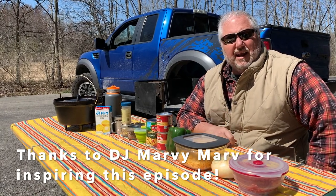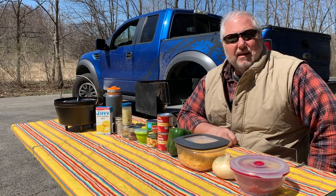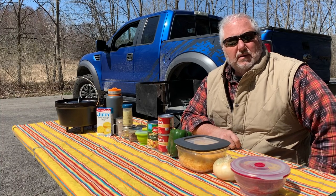On today's Classic Campfire Cuisine, we are going to make a tamale pie. We're going to do that in a 10-inch Lodge Deep Dutch Oven. But before we get started, please click the Subscribe button down below. We've got the charcoal lit and it's getting ready to cook, so let's give a quick rundown of the ingredients we're going to use today.